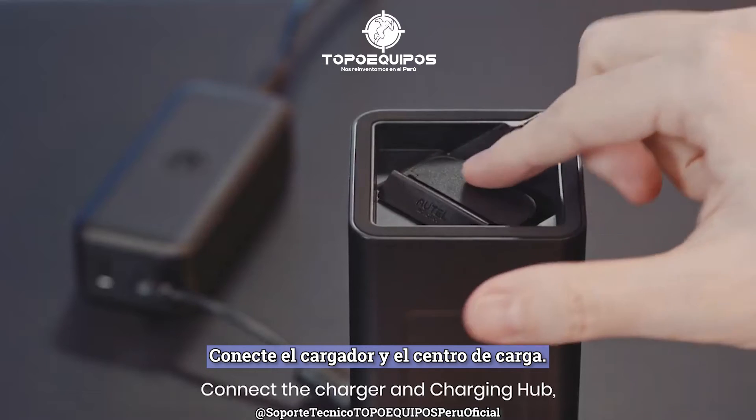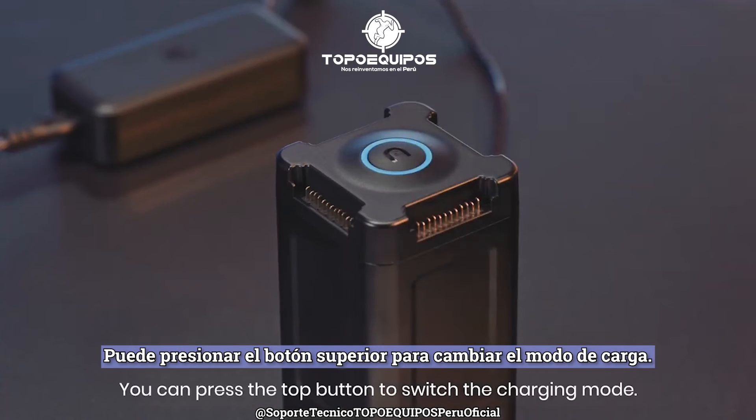Connect the charger and charging hub. You can press the top button to switch the charging mode.